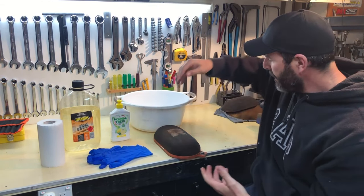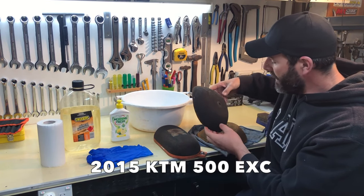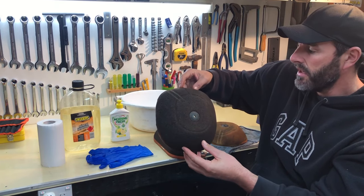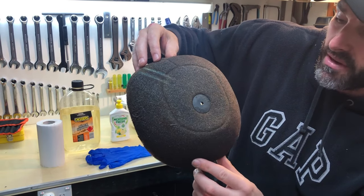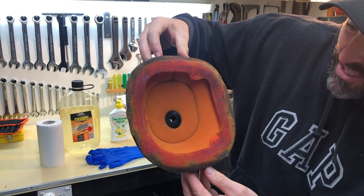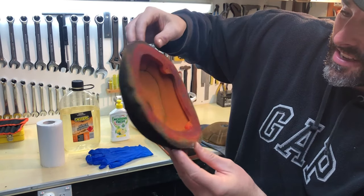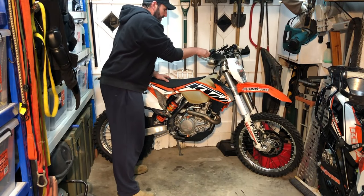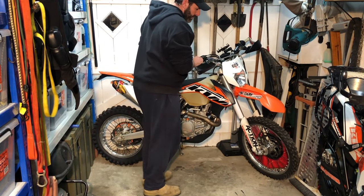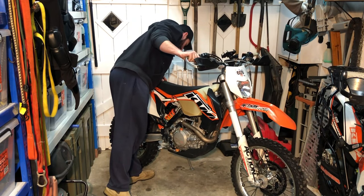While I'm getting the hands dirty cleaning that air filter, I might as well clean the 500 EXC filters too. This one did a weekend ride down in Canberra — a lot of single trail and open fire trail — so you can see how dusty, dirty, gunky and grimy it is on the outside. But flip it over and it's nice and clean on the inside, showing how efficient these air filters are. I'll get the third air filter out of the other 500 EXC and then we'll get our hands dirty.